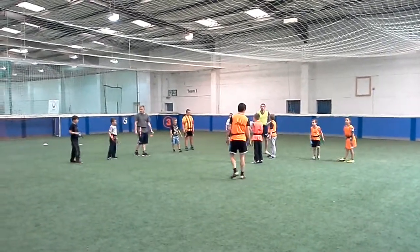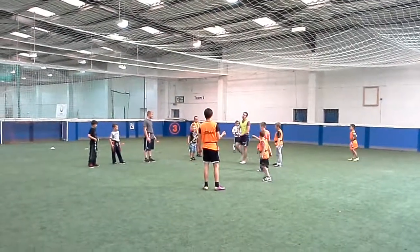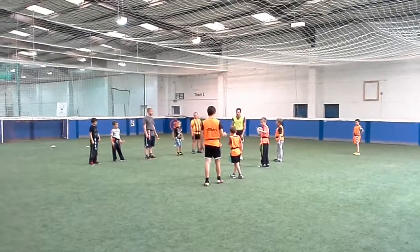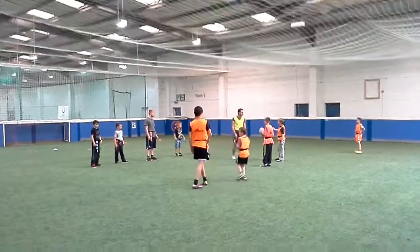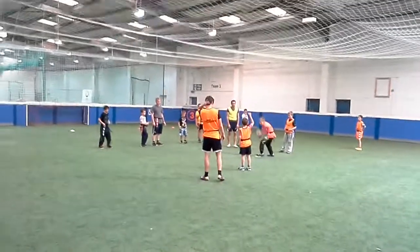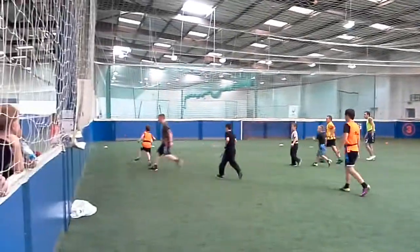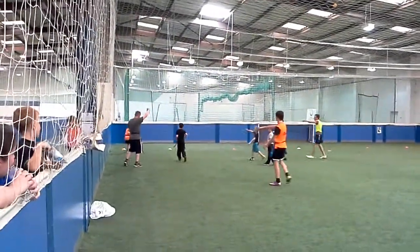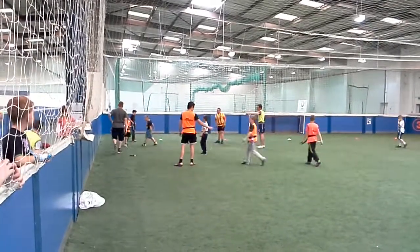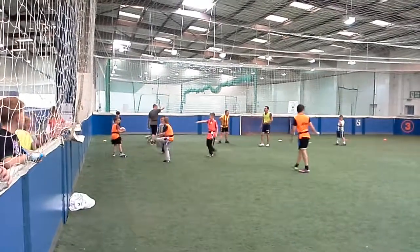And away we go. Just explaining the rules to some of the kids. We'll have to go back to where he was tackled. Pass the ball.